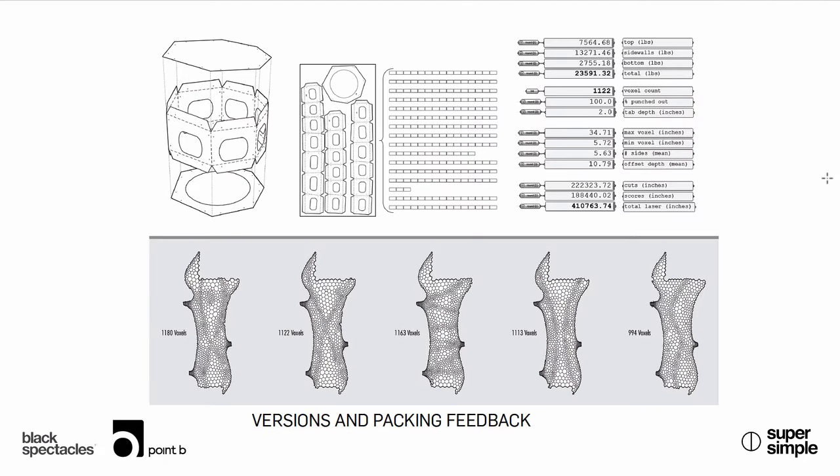Let me interrupt for a moment — you're actually talking about crowdsourcing the fabrication of these voxels. The idea is that if you develop a simple and clear system, anybody could take one of these things in their shop and fabricate one of them, so it didn't necessarily require one shop to fab everything. You could do it in multiple shops all over the region.